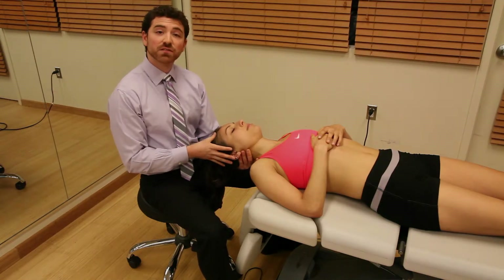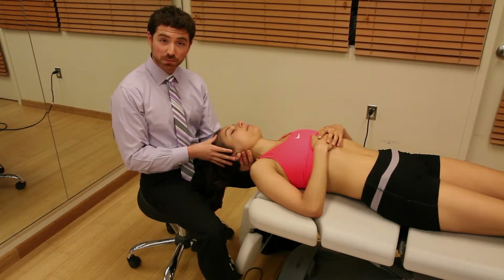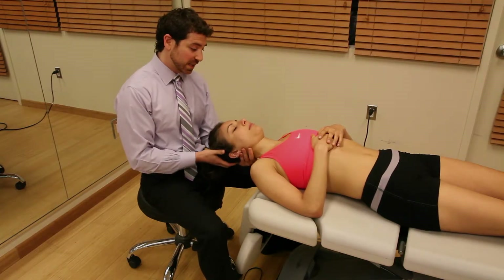A lot of the time patients have difficulty dissociating lower cervical movement from upper cervical movement, so this is a good passive technique.